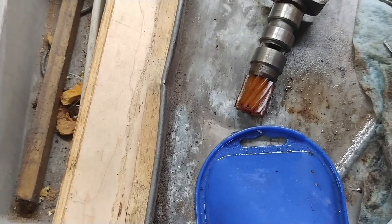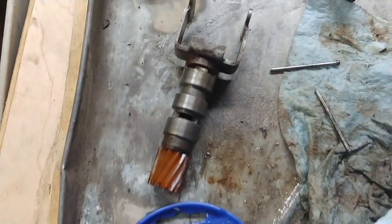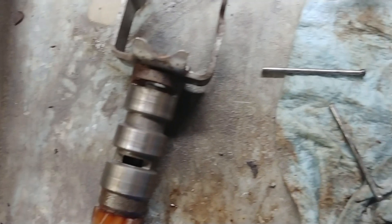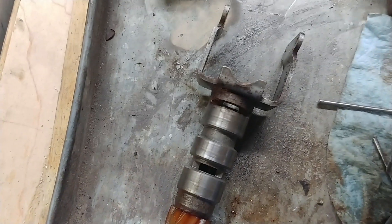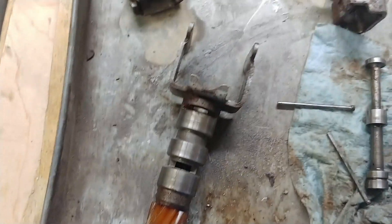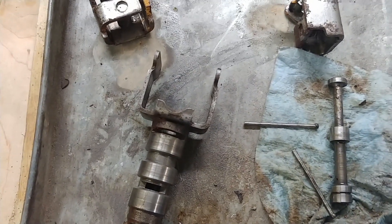Now I have to go down to the hardware store and get some finishing nails that are close to what these pins are, assemble this thing, put it back in there, and see if that corrects the no-shift problem from first to second.